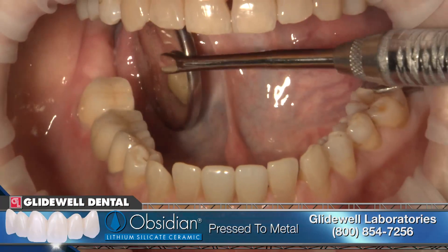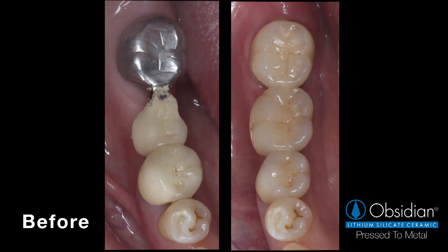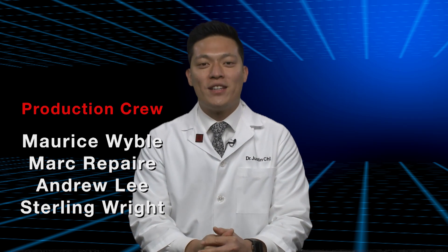We saw how each aspect of the treatment depended on the success of the prior procedures in order to achieve an optimal result. With this case, I attempted to highlight the approach of using biotemp over a surgical site for a successful restoration treatment. We saw a patient coming in with a compromised situation. The final result of the treatment shows an Obsidian press-to-metal bridge that satisfies the biological, functional, and aesthetic criteria established preoperatively. The final Obsidian press-to-metal is not only beautiful, it's also providing the strength necessary on the posterior area without compromising aesthetics. On behalf of everyone here at the lab, thanks for watching ChairSite Live, and we'll see you back here next time.